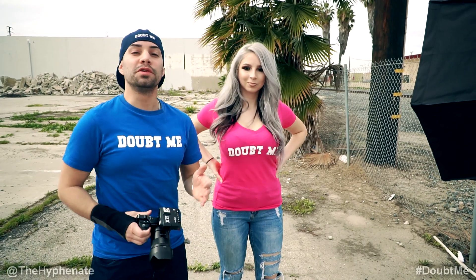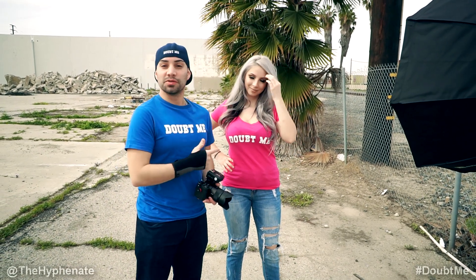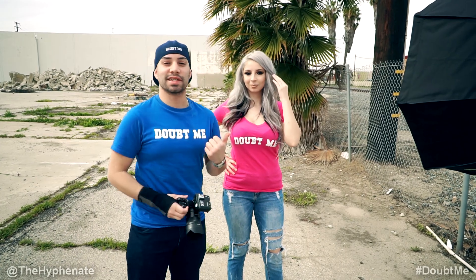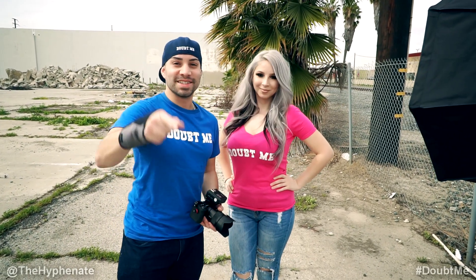Hey, what's up everybody? It's the Hyphenit here with the beautiful and talented Kitty. She's going to be the model for today's Doubt Me Apparel photo shoot. She was also in my nightlife music video where she plays the sexy vampire — I don't want to spoil it. Go watch it, it's on my YouTube channel.